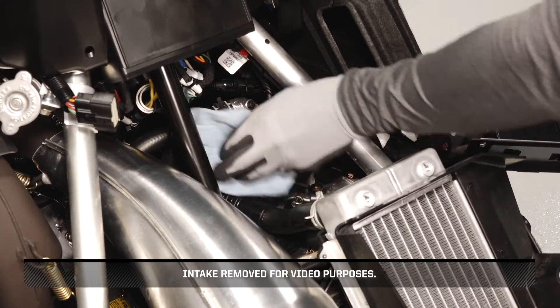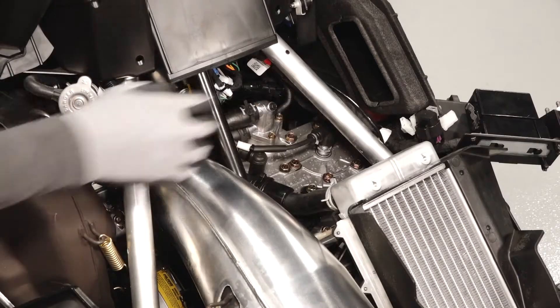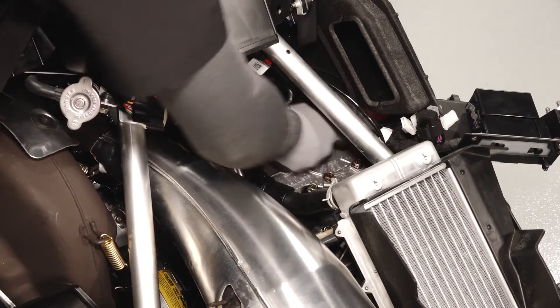Then clean the area around the spark plugs to prevent debris from falling into the engine. Next, carefully remove both spark plug leads.